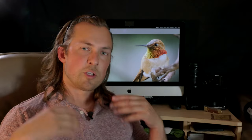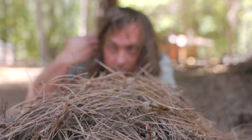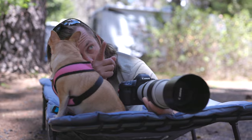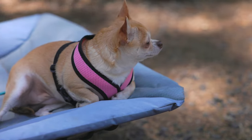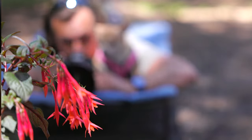If you can blend in and just be still, they'll get comfortable with you. They'll keep coming back and let you get close enough for a good image with good detail. But it's all about patience — even Bambi got tired of waiting. I had these flowers and I was just waiting and waiting, and finally I got the shot that I wanted.